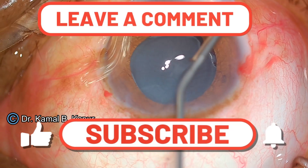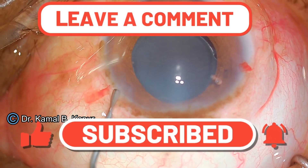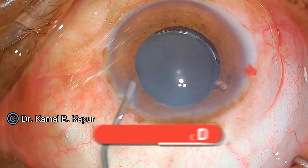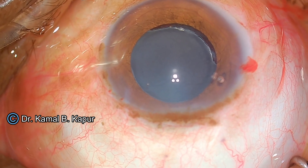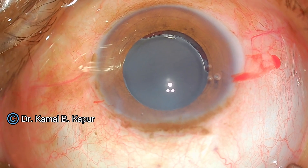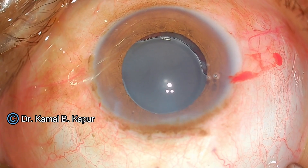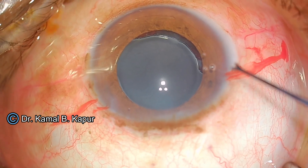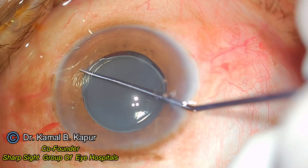I have now realigned my position so that I can have easy access to the haptics. I use a combination of methylcellulose and sodium hyaluronate — I coat the endothelium with methylcellulose and create a soft shell using sodium hyaluronate. I specifically use sodium hyaluronate behind the eye well to keep the posterior capsule pushed back.